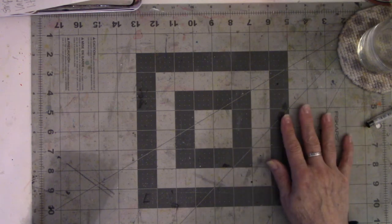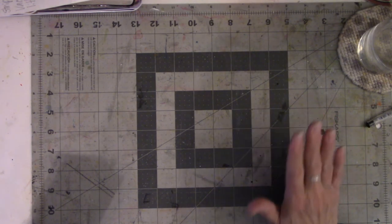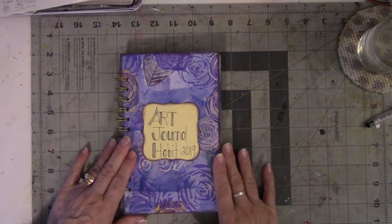I did it last year. Last year I did collages. This year I decided to do watercolor and I really got into it. So here is the book that I made from scratch.